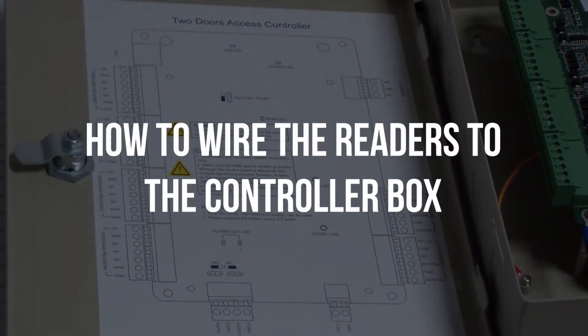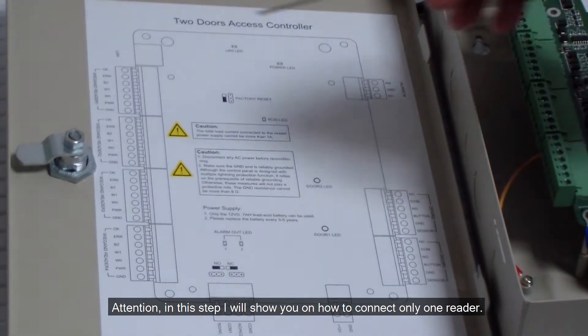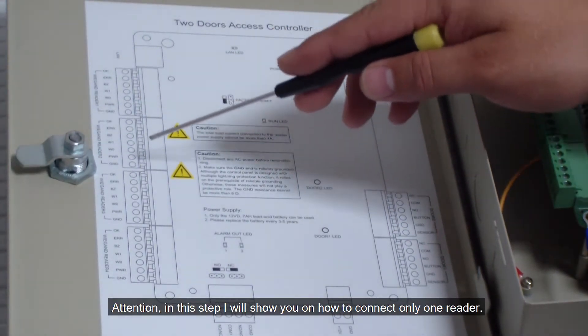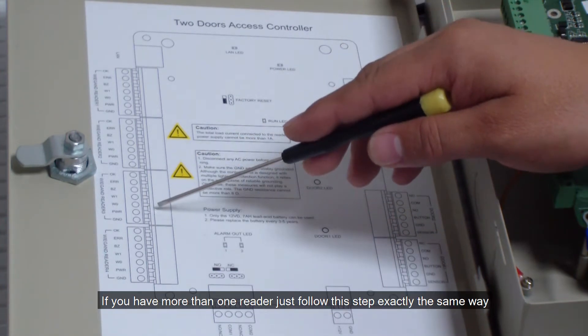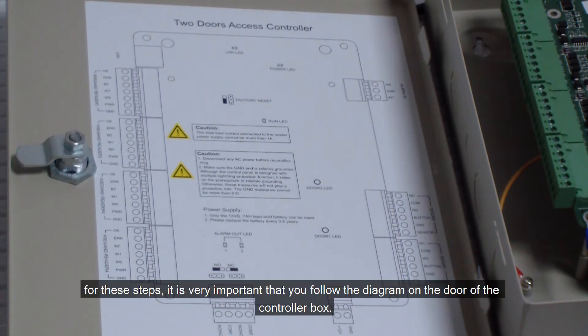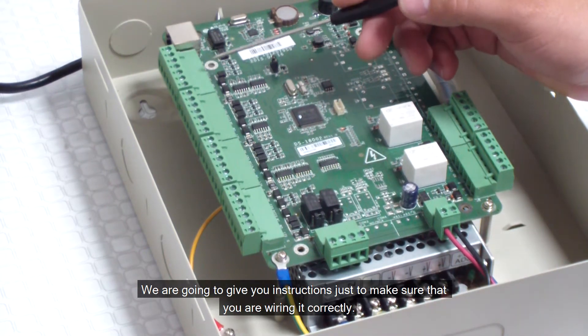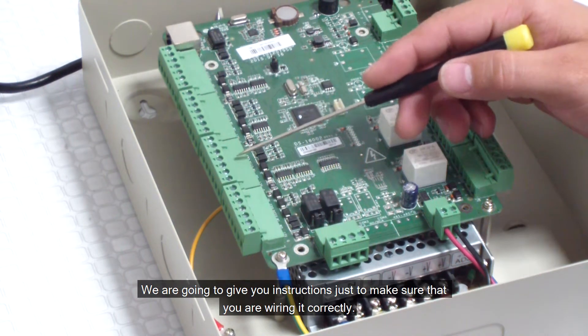How to wire the readers to the controller box. In this step I will show you how to connect only one reader. If you have more than one reader, just follow this step exactly the same way. For these steps it is very important that you follow the diagram on the door of the controller box. We are going to give you instructions just to make sure that you are wiring it correctly.